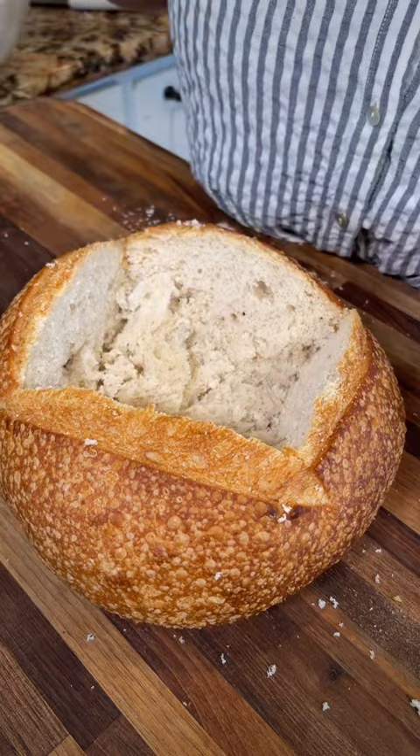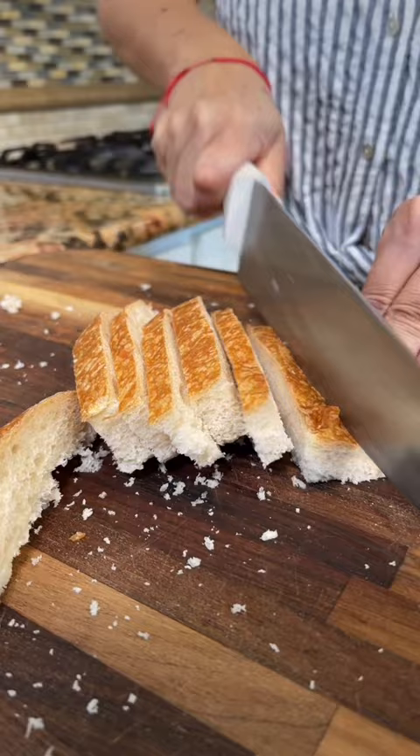Beautiful! Now let's try it. Oh my god, so good!